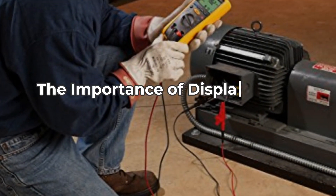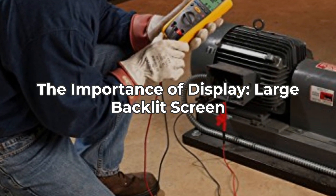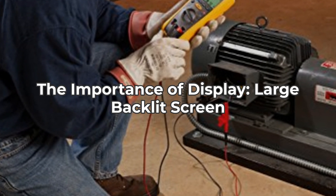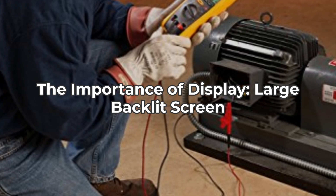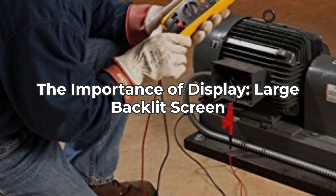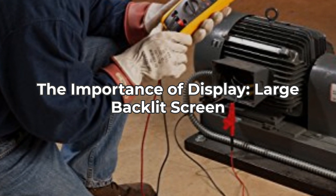Another highlight is the large, backlit display that ensures you can read measurements easily in any lighting condition. We all know how frustrating it can be to squint at small screens, especially on busy job sites. This display is user-friendly and enhances the overall testing experience.